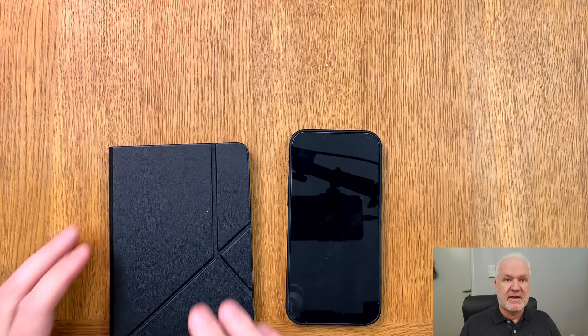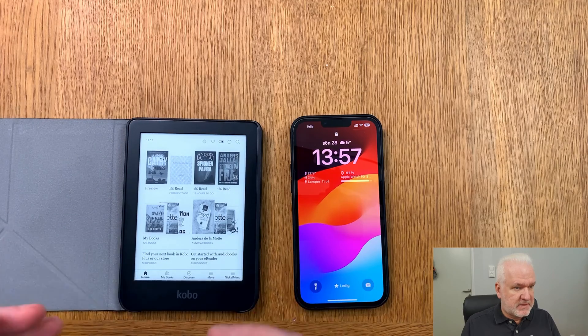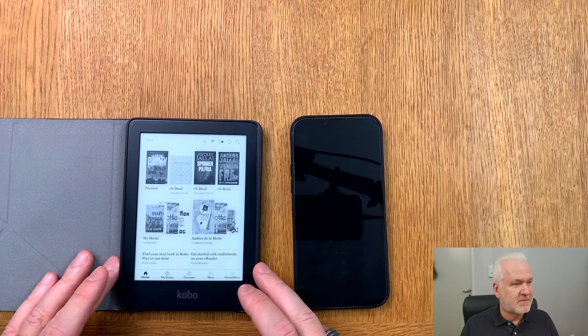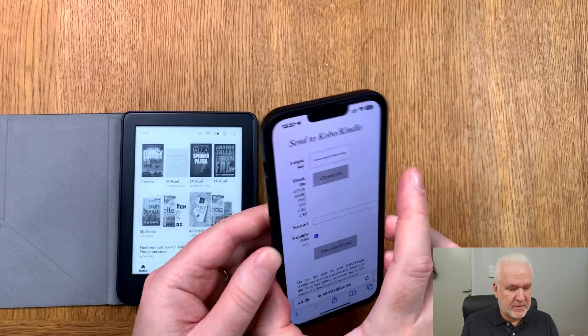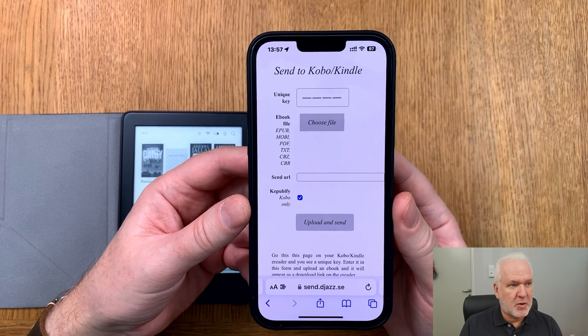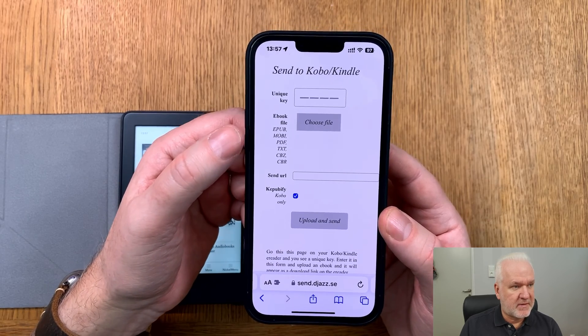Here we have the table cam, and here we have my Kobo Clara 2E and my iPhone. The Kobo Clara 2E has the normal standard software at the moment — no koreader software. On the iPhone we have the service I'm talking about, and as you can see it supports sending to Kobo and Kindle.